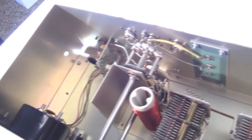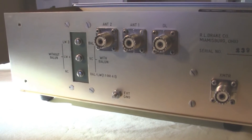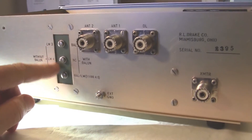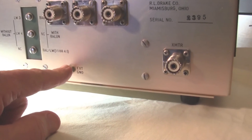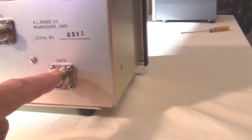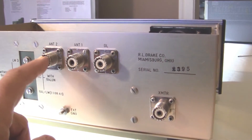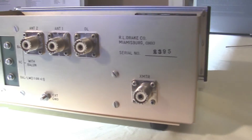Let's turn this around and take a look from the backside. If we want to use a balun, we have to put an external balun on here. Here's our ground connection. Here we hook up our transmitter and outputs for antenna one, antenna two, or if we want a dummy load, we hook it up here. Pretty simple on the back.